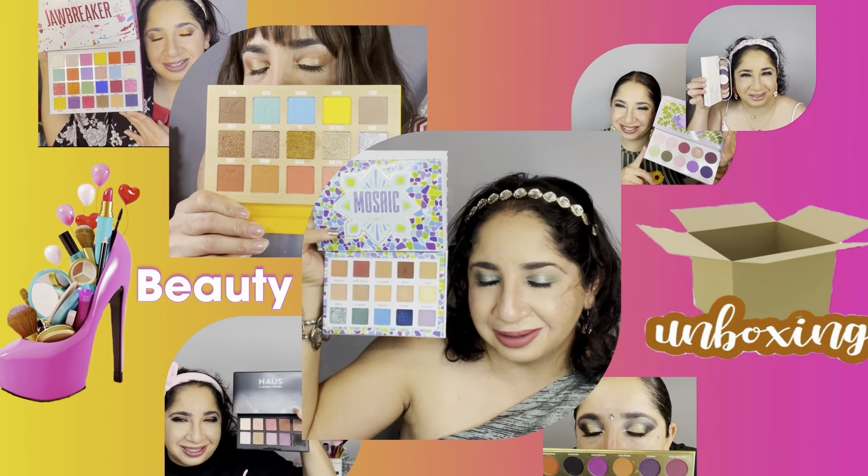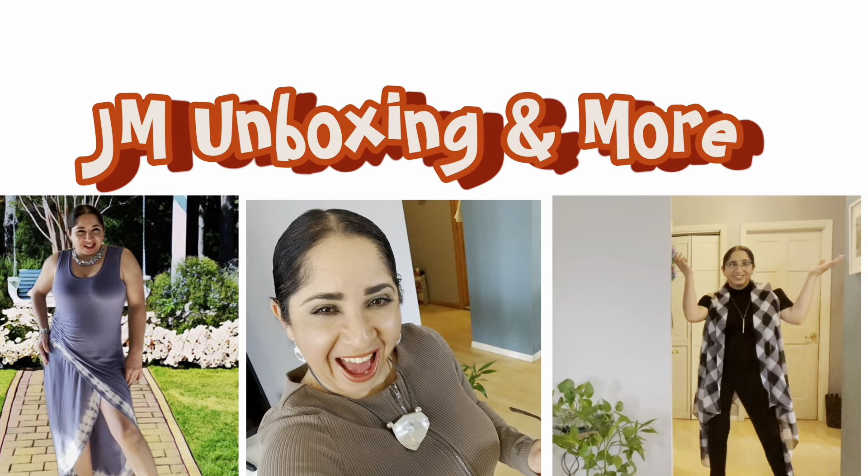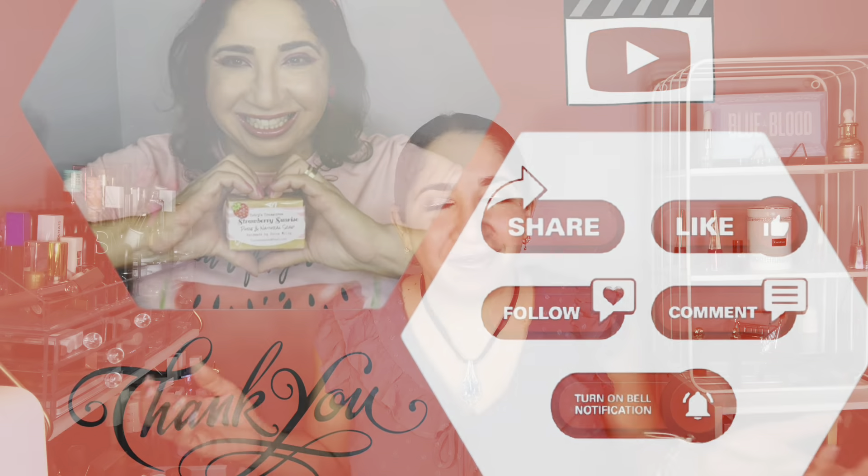Hi, my name is Johanna, welcome to JM Unboxing and More. Today we have my mother's giveaway — if you want to see what I got, then let's check it out. If you guys are new to my channel, welcome; if you guys came back to support, thank you as well.